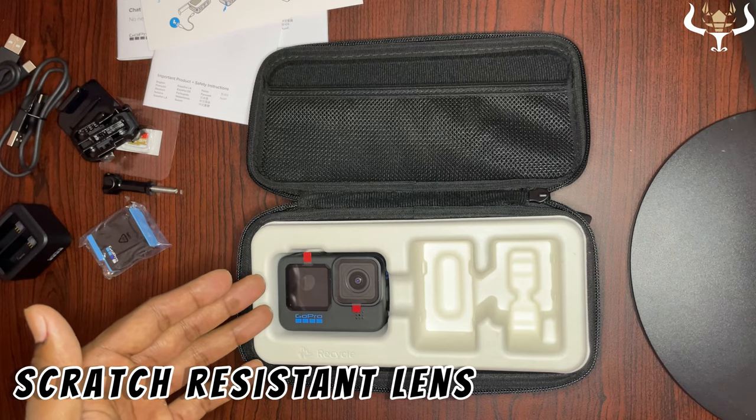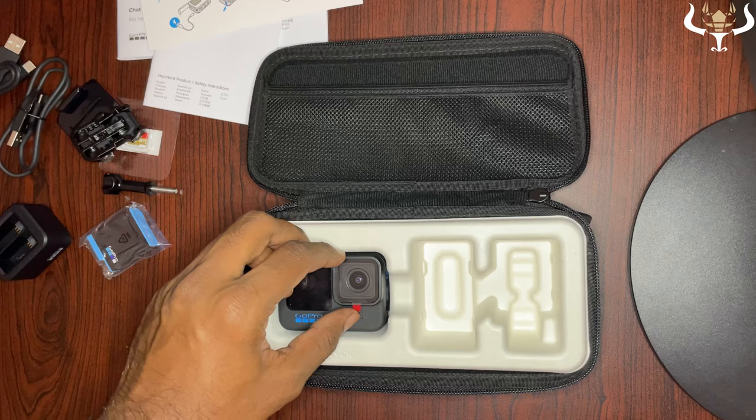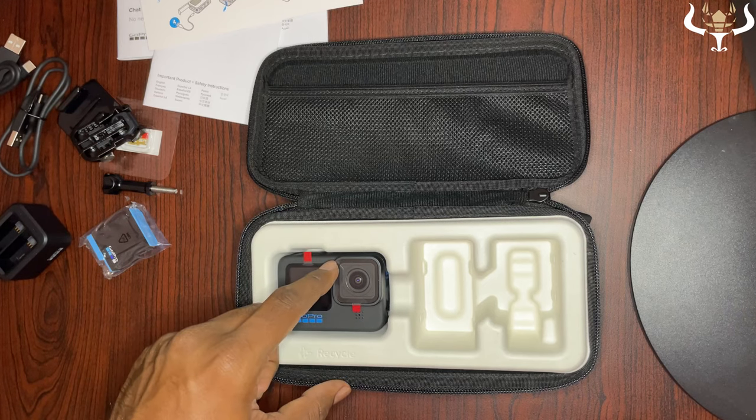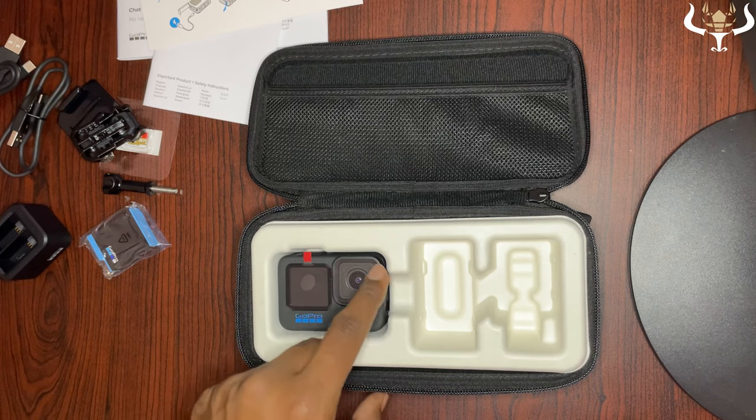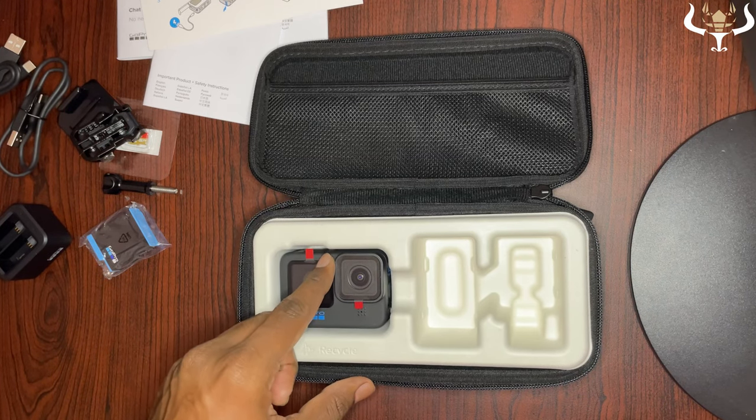GoPro has also improved the lens glass for greater scratch resistance. The outer lens housing is removable and replaceable, but you'll be unlikely to need to replace it given the scratch-proof resistance it provides.